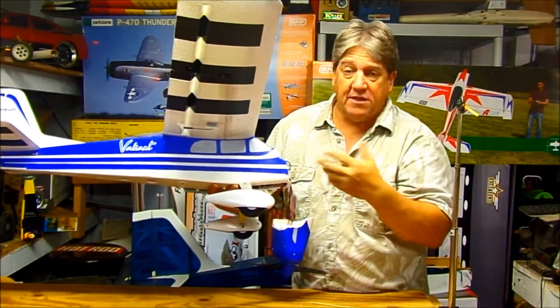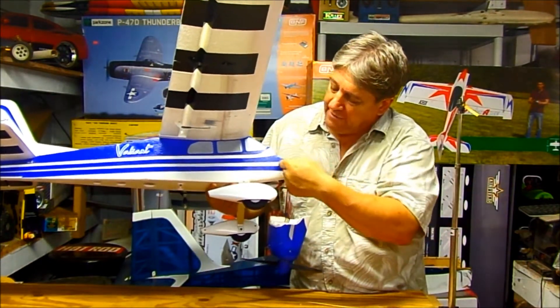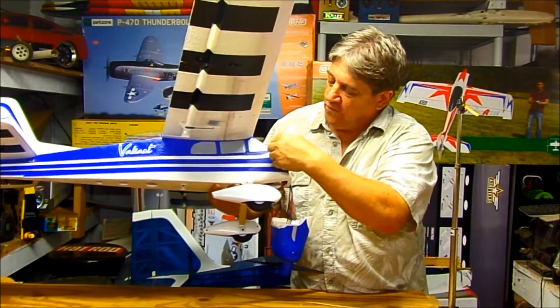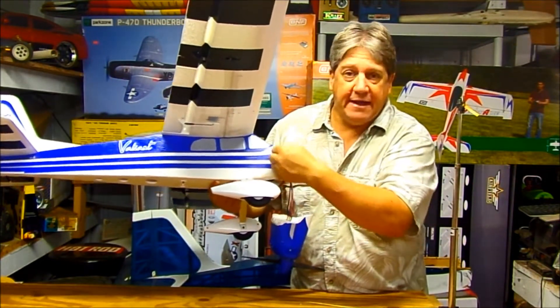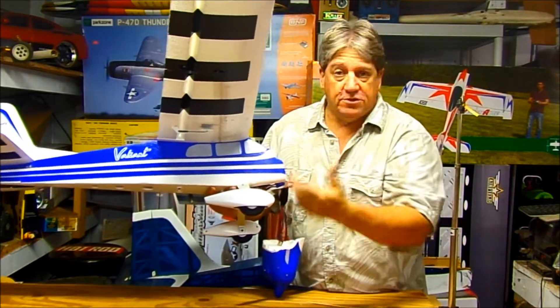That'll disperse the leverage of the breakage out farther and make it less likely to ever break again in this area. Because if I just glued it back together, it'd be fine, but if it happens again it's probably going to break right next to the glue joint. The weak area is still going to be right here — either on this side of the glue joint or the other.